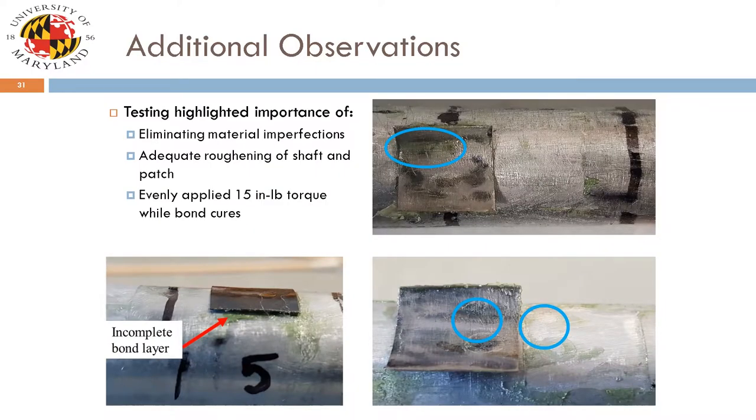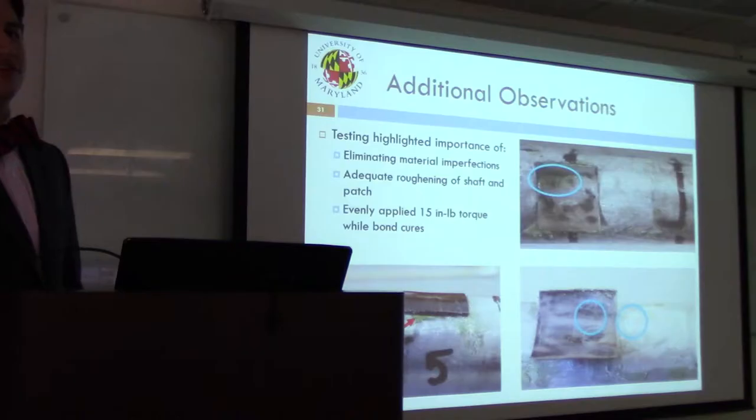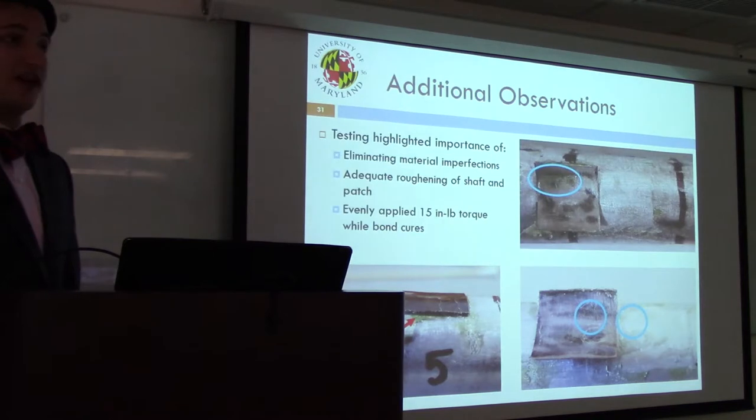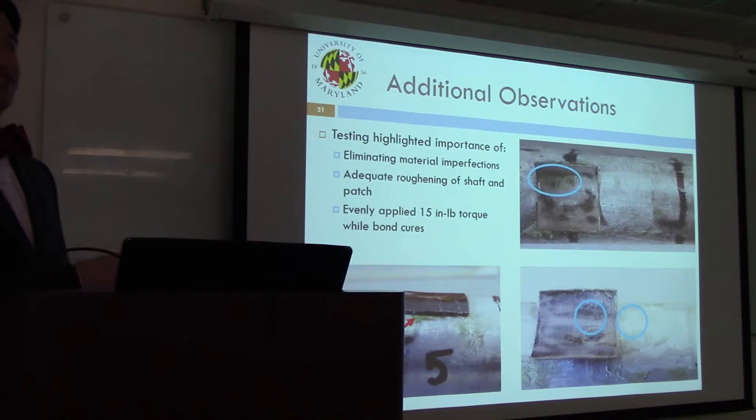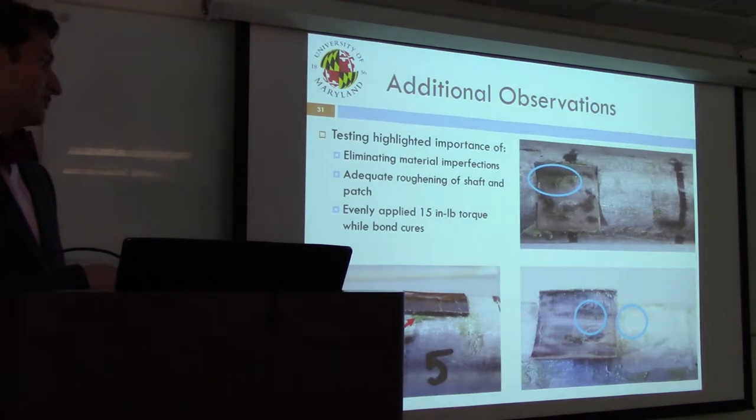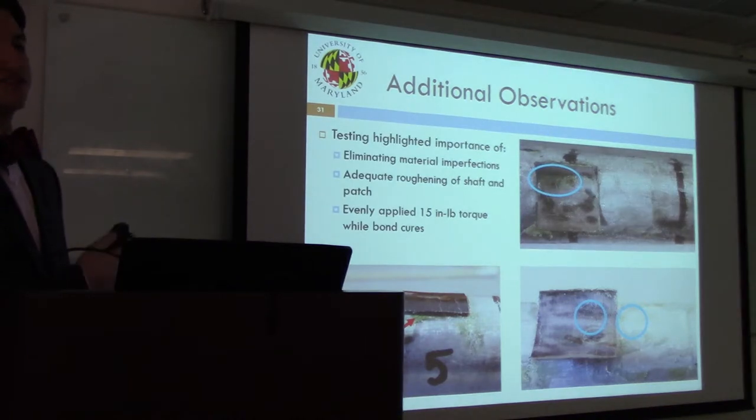The one out of ten case with high variability was due to a structural imperfection in the shim itself — the analog being if a galfanol or alfenol patch had an imperfection. Additional observations: a pooling of adhesive leaving the rest of the surface with very little is a bad bond layer. It is important to rough the entire surface of the shaft and the material being adhered. Air bubbles can form if you're not careful, and applying less than 15 inch-pounds of torque risks forming an incomplete bond layer.